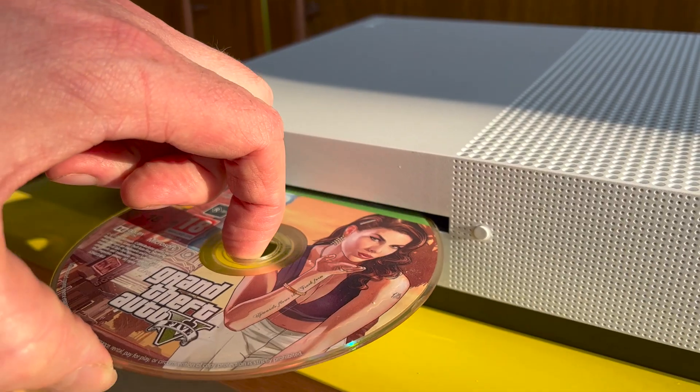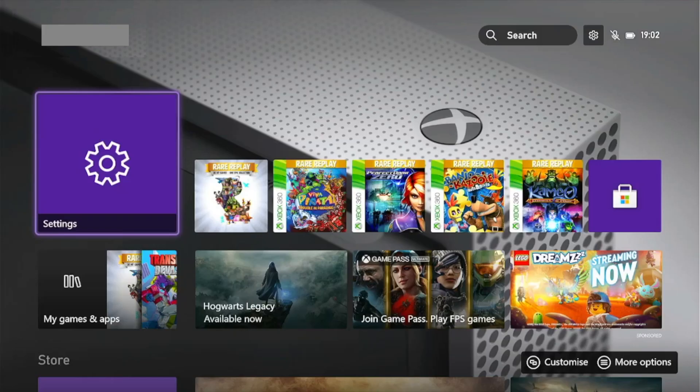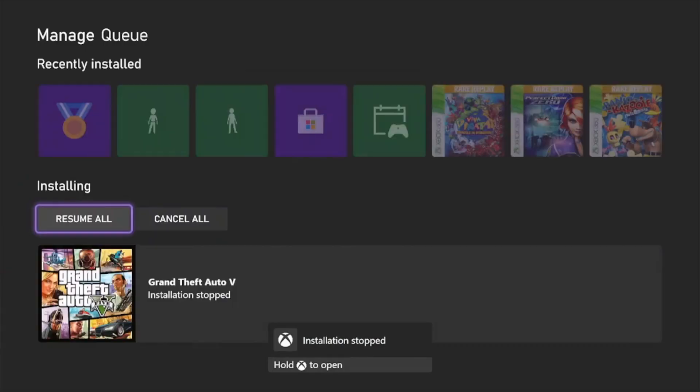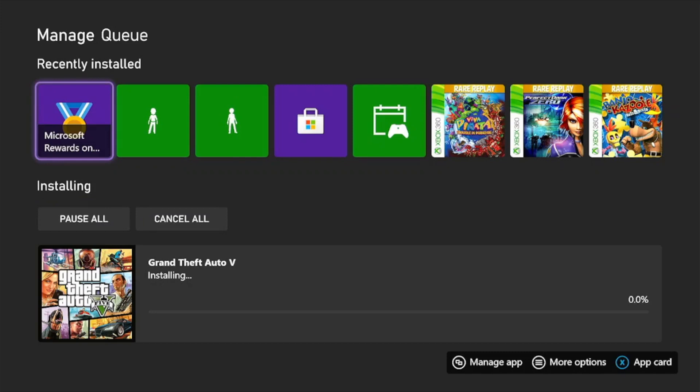Well, not my finest hour — but you're probably wondering what about GTA 5? Does it work? Well I put it in and it does recognize the disc and it tries to install, but sadly no — it's too damaged. Never mind, I'm pretty happy with what I got.